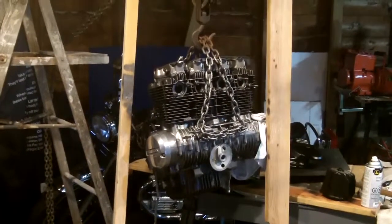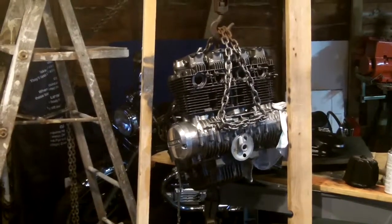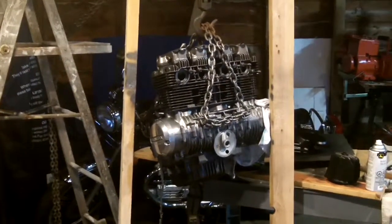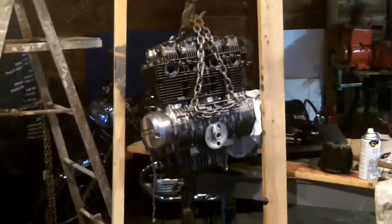Hopefully I'll have the body sooner than later. The rims are out for powder coating right now. I have the spoke rims on my model — I guess there were two different types: the spoke or the two-piece rim, which I have on my 1980 CX500 demonstrated back here in this corner. As you can see here, the spokes.